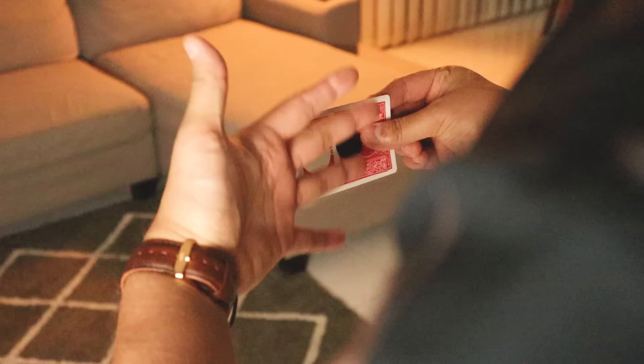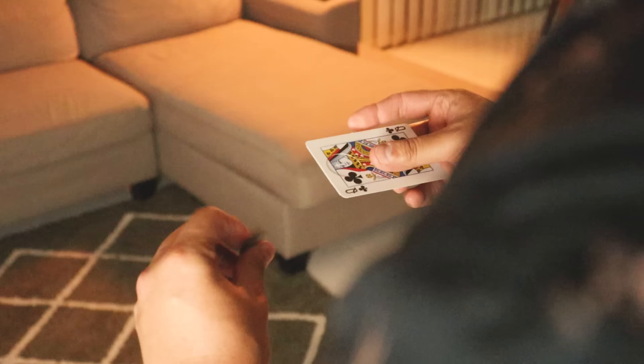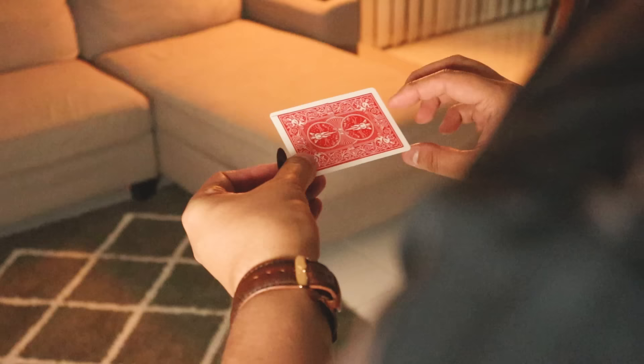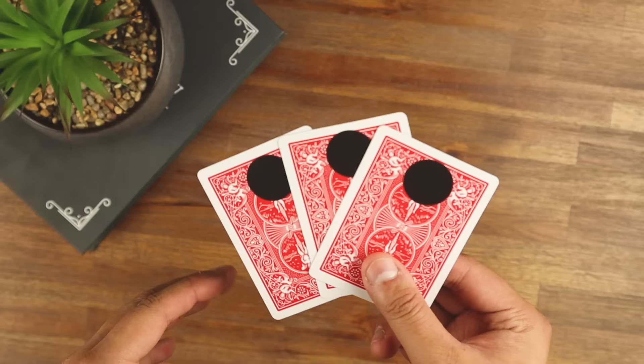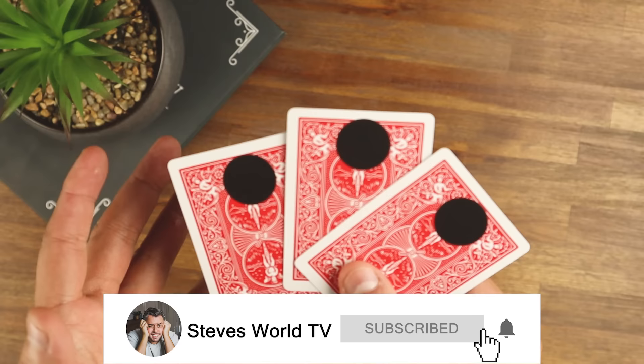In speed it looks like this: put your finger in to show it's completely an empty hole, then turn it — and from here you hold the two cards together. It's just a simple matter of peeling off the dot, then you can show both sides. And that is exactly how you perform this incredible illusion — it's so much fun, have fun with it!